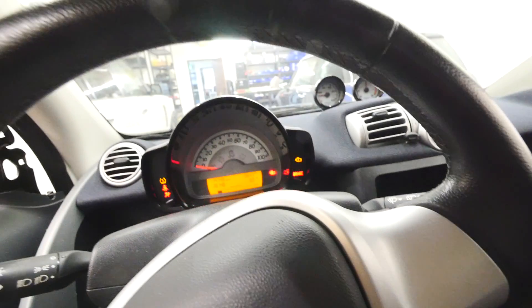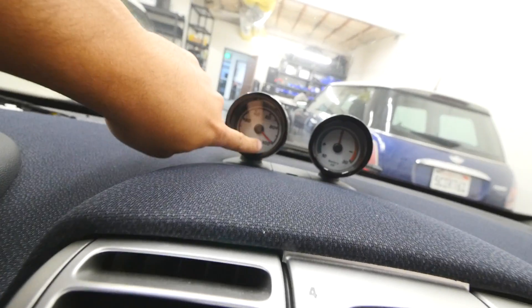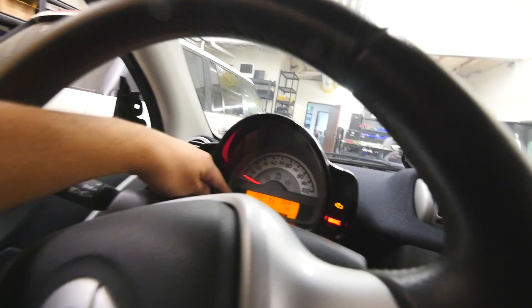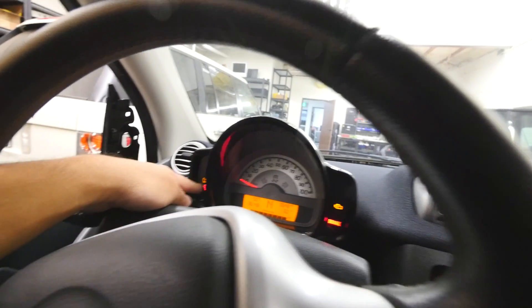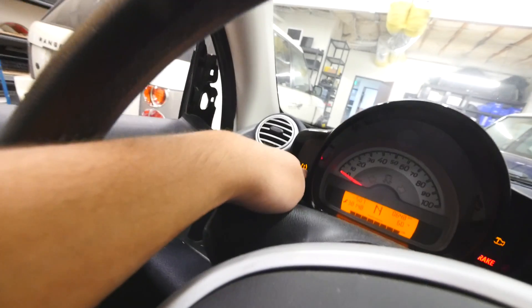Okay. Boom! Look at that — that's the gauge for the battery going all the way up. It still says it has the wrench signs and it still says the check engine light. Maybe it's the tire pressure sensor? I don't know, whatever, let's see.